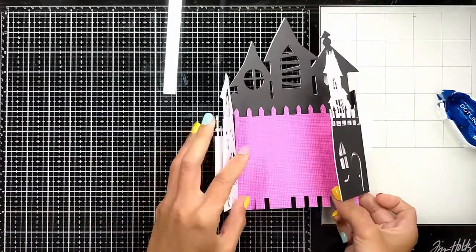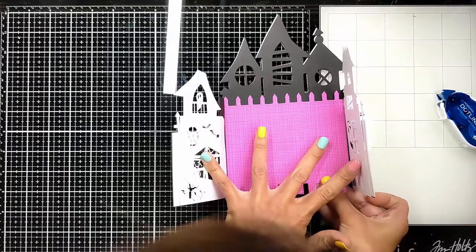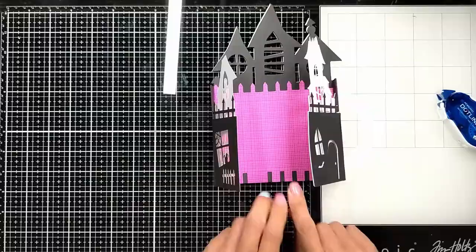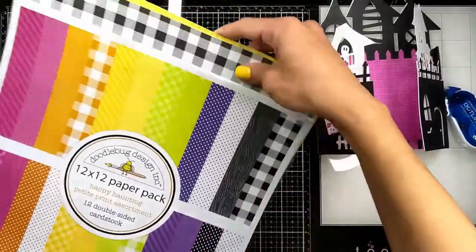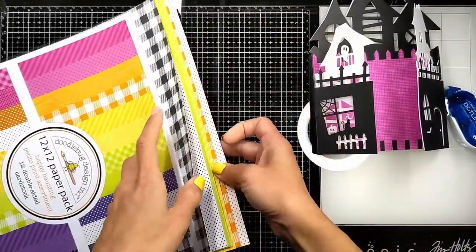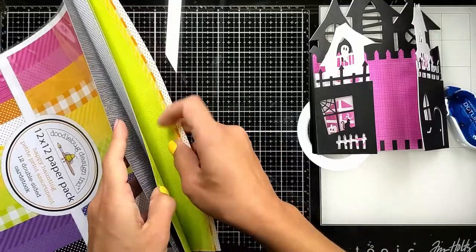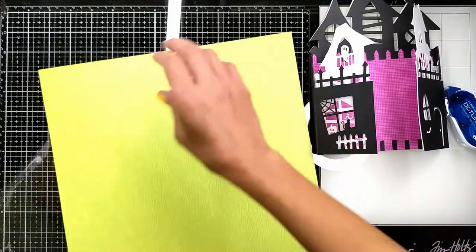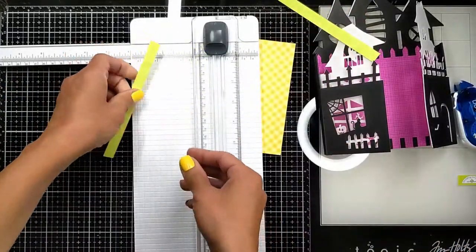Then I'm going to check my paper pack to find a matching floor that goes with the pink. I found this wood grain in neon green — I thought it really matches nicely with the pink. They all come in the Happy Haunting release from Doodlebug Designs.